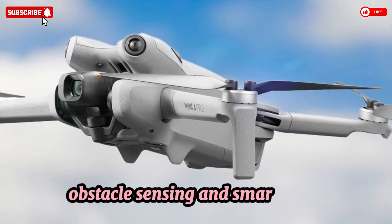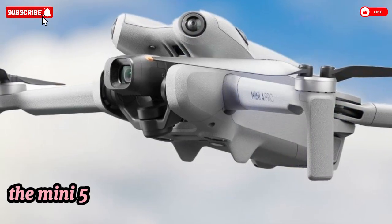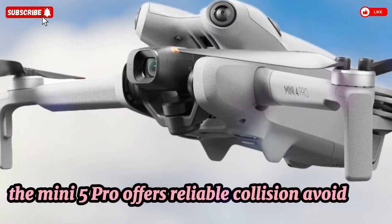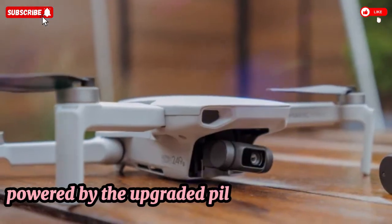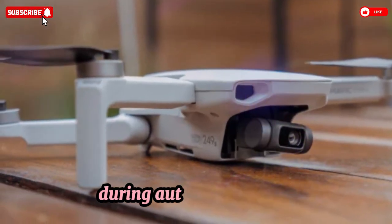Equipped with forward, backward, and downward sensors, the Mini 5 Pro offers reliable collision avoidance. Powered by the upgraded pilot assistance system, it actively reroutes instead of merely stopping during automated flights.